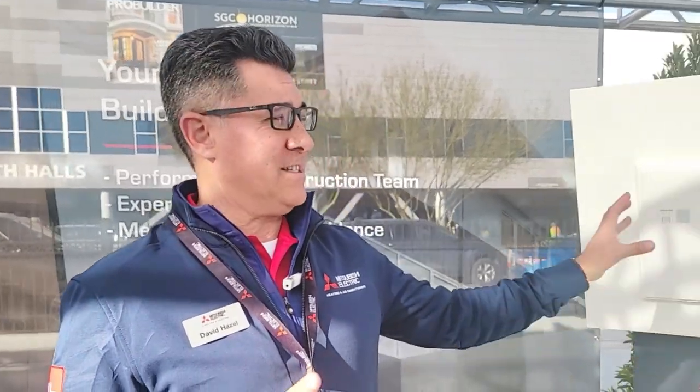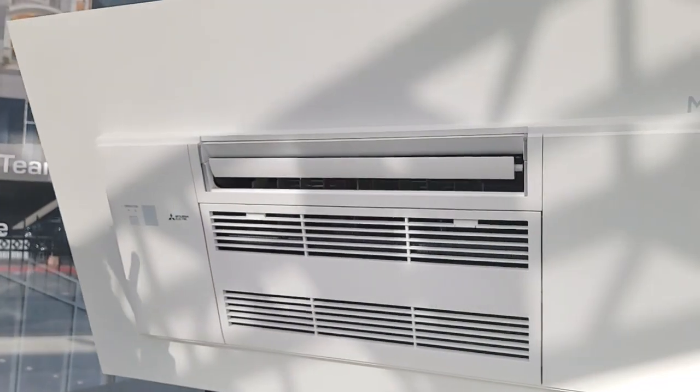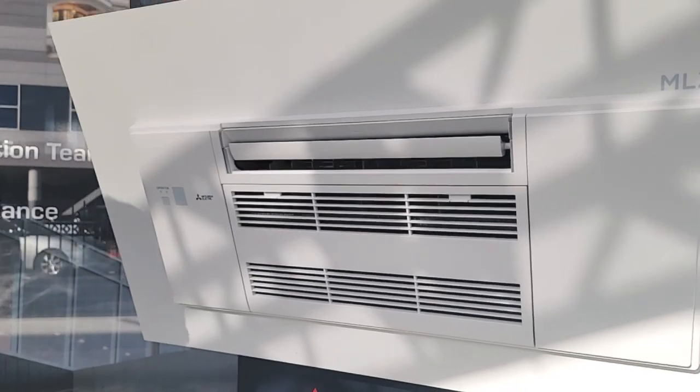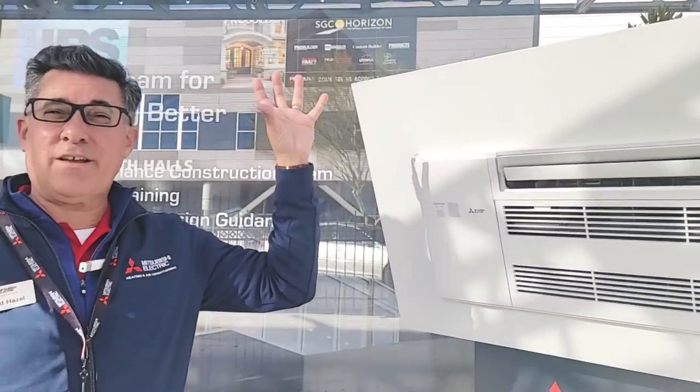We have a lot of homeowners that will look at our wall mount units and although they're very functional — they heat, cool, dehumidify, and filter very effectively — the aesthetic on the wall sometimes is not what they're most satisfied with. So our engineers in Japan have come up with a new solution: this design here, which slides up into the ceiling grid and gives you all that comfort of heating, cooling, dehumidifying, and filtering, but aesthetically more discreet up in the ceiling grid.